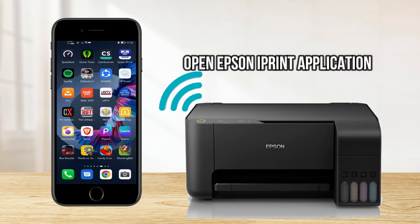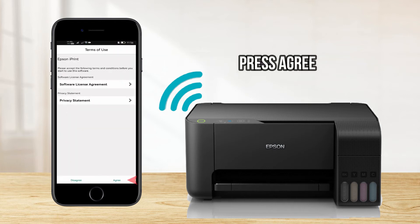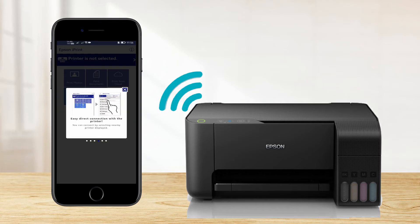Then open the Epson iPrint application, press Agree, then press OK. You can now skip the application tour.